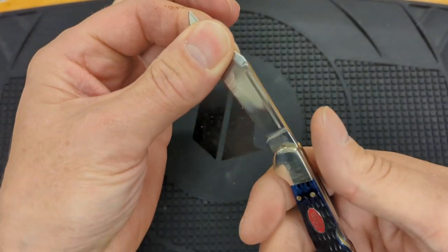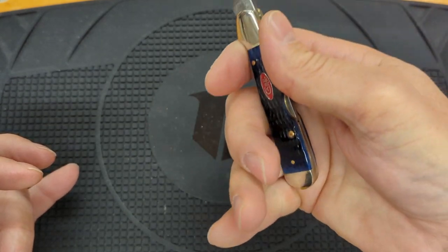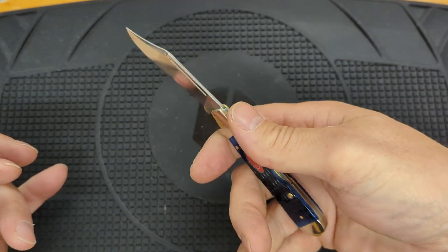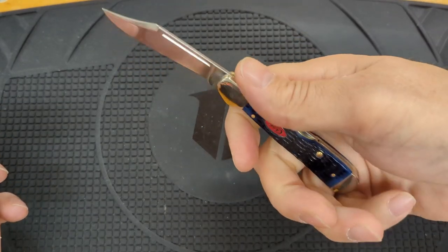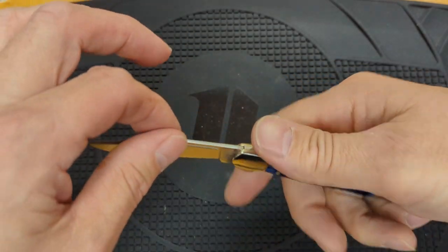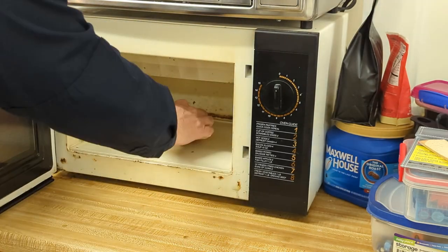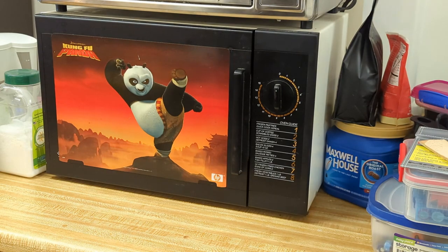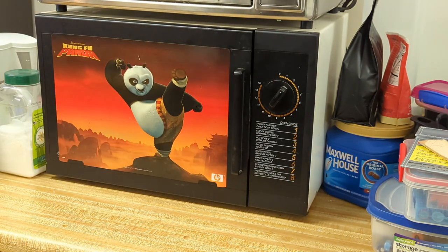Very nice knife, but when I go to grab this knife, I wish it was just a little bit bigger — just a little bit. It almost has enough handle; it's very usable, but just a little bit more handle and it would be a wonderful knife. So let's see what we can do about that. I have this very special oven — I'm going to put the knife in there, set it for one and a half times larger, and we'll wait for that timer to run out.